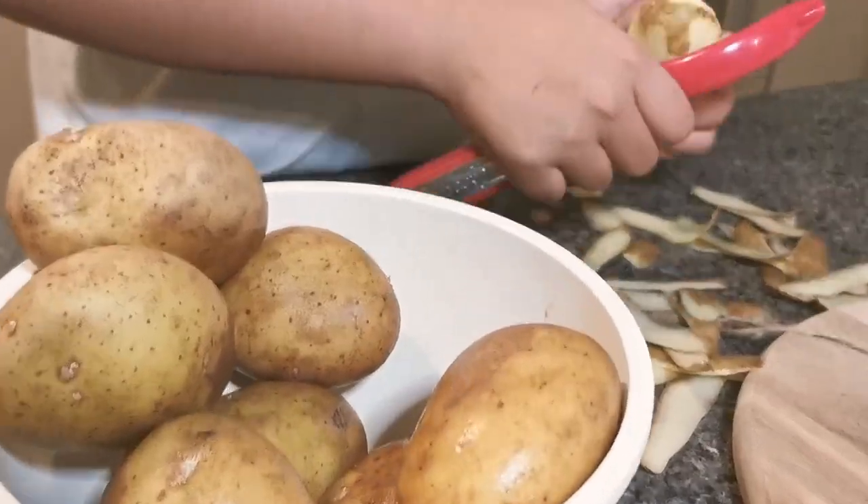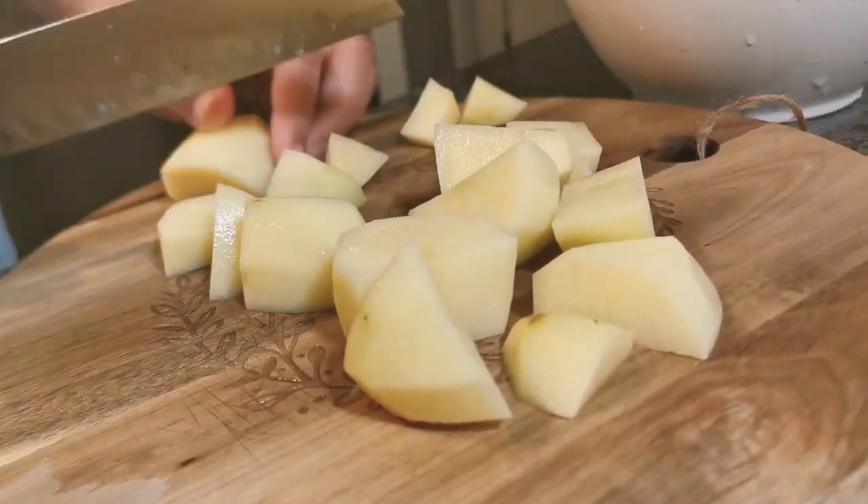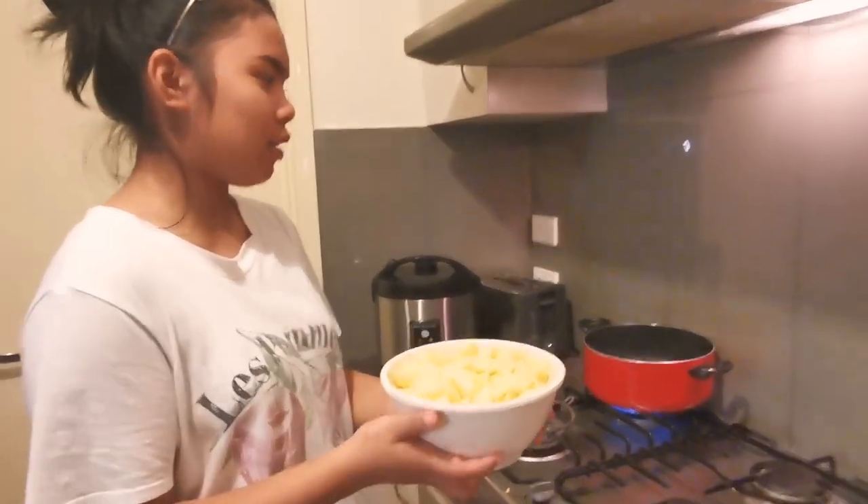So our ingredients of course are potatoes and a few frozen beans or any frozen veggies. So firstly, we have to wash our regular potato and then just peel it, cut it into pieces, and then boil it. We're going to be showing you our step-by-step process. Bring the chopped potatoes into boiling water and leave for 10 minutes.